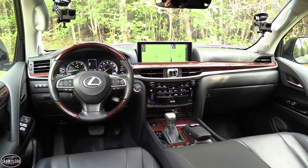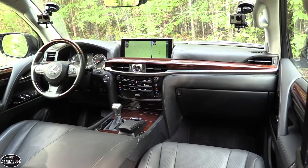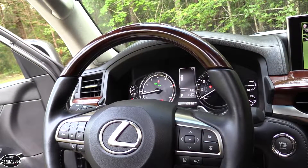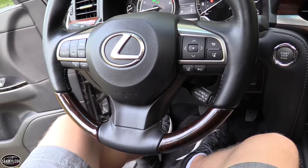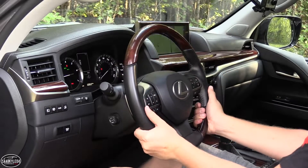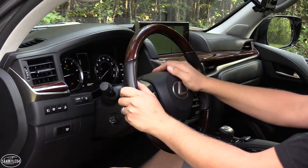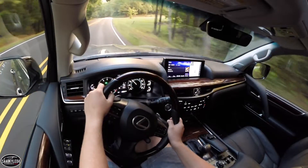Direction is provided by Lexus' variable gear ratio steering with engine speed-sensing hydraulic power assistance. The steering ratio is able to vary between 14.2 and 17.6, with a turning circle measured at 38.7 feet. In short, it leads to comfortable, smooth, and responsive behavior at any speed while ensuring proper control and feedback when off-road. It's more relaxed at low speeds and more precise at higher speeds.